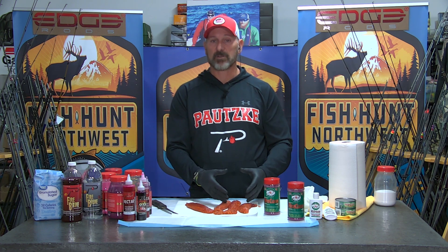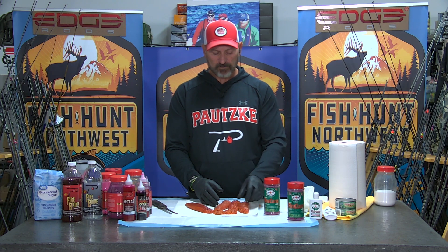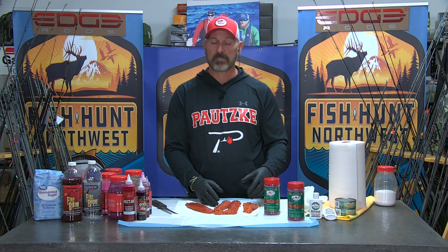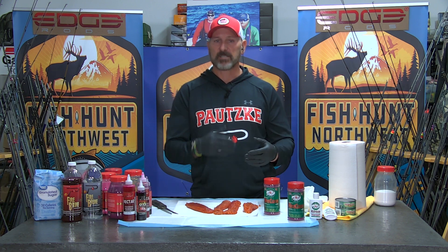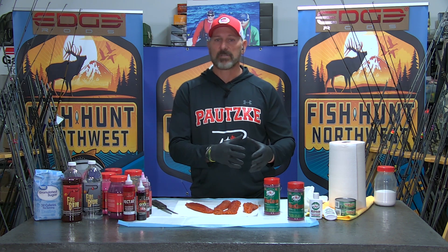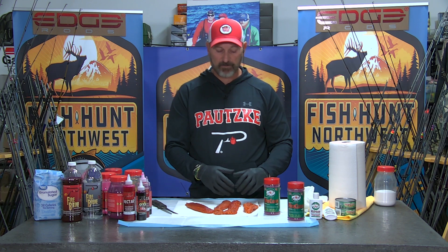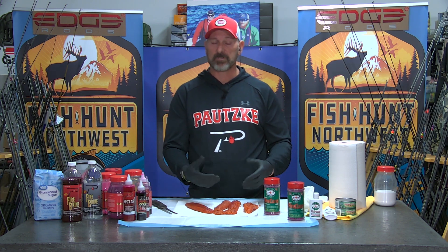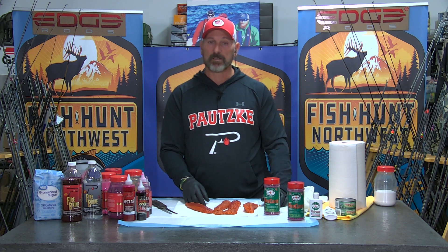They do fish better than obviously raw roe. The sulfites and sodium add bite stimulants to the eggs — for some reason they stimulate fish, especially salmon, to bite.